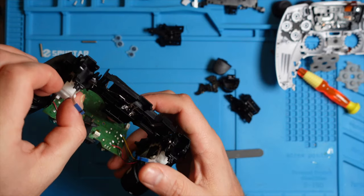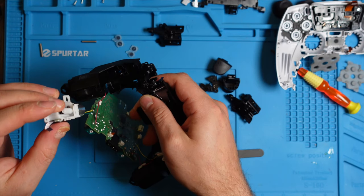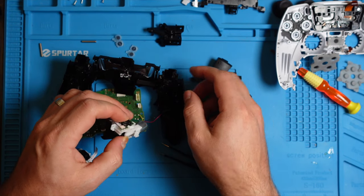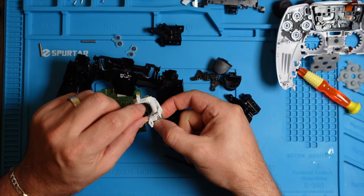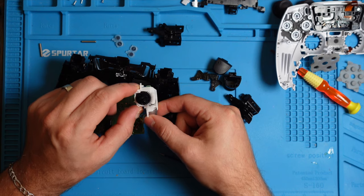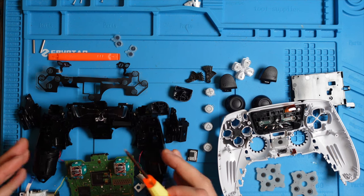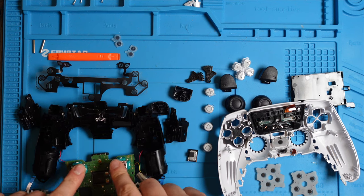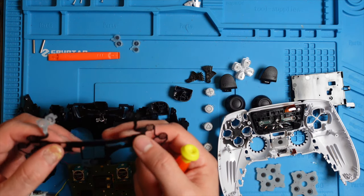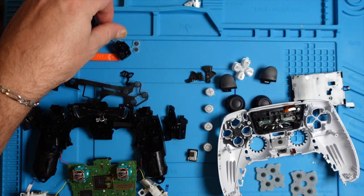Now let's see if we can remove this part of the trigger. The plastic bracket comes off like that — just give a little tug. These are the rumbles: the haptic feedback that you get from the R2 and L2 buttons. So this is pretty much the basis of the teardown. You now have access to your analog sticks, your rumbles if you need to repair them, your circuit pad if your buttons are not working, and your triggers if you want to add different color triggers.